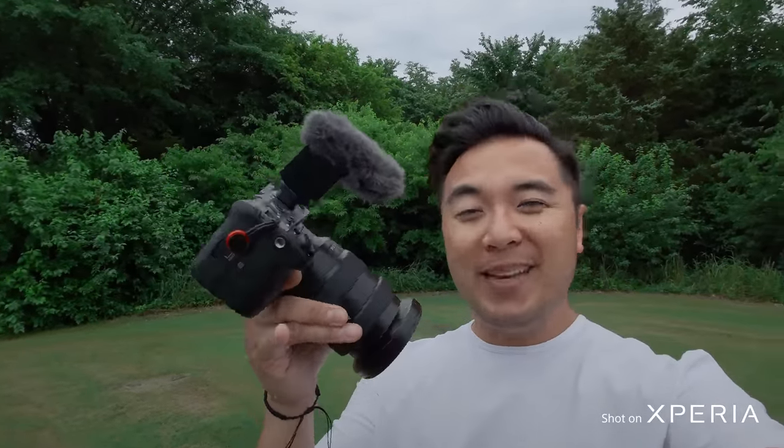Vlogging with a camera setup like the Sony FX3, the 16-35 G Master lens, and the Sony B10 digital mic is very heavy and also very expensive. And oftentimes I don't really want to bring a heavy camera setup to vlog — vlogs are meant to just capture the moment, and it's a lot easier capturing the moment with a light setup like a phone. This is being shot with the Xperia 1 Mark V right now, and this is shot with the Sony FX3. I'm going to put the two together so we can compare.